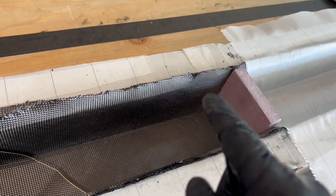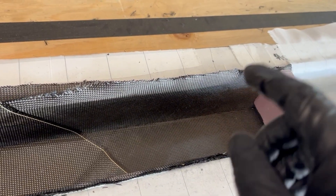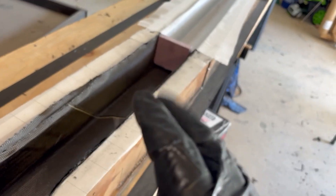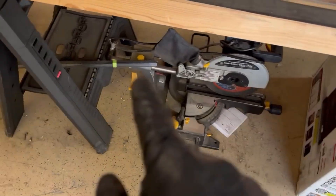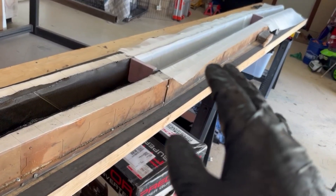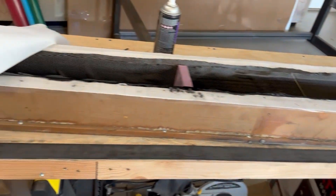Initially I was only going to put one course in — that's all I thought I could hold in place — but as I went along I figured out I could put more in there. I had hoped to do them all in one shot but that's just not possible, they get unwieldy. All I've got left is that little pile there so it'll be one more quick infusion in the center after this. We'll infuse it tonight, peel everything up, and maybe do that last bit tomorrow.